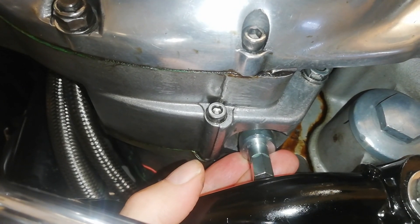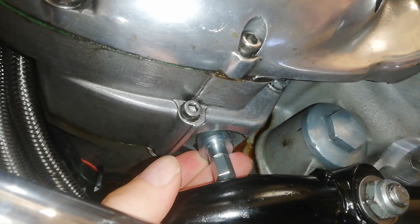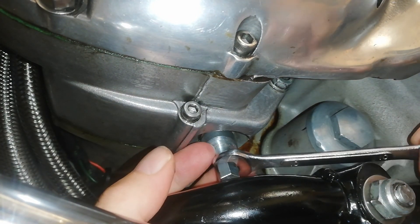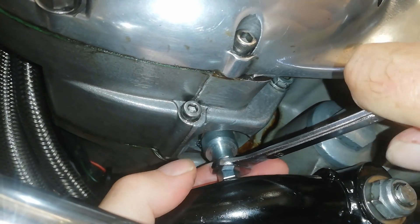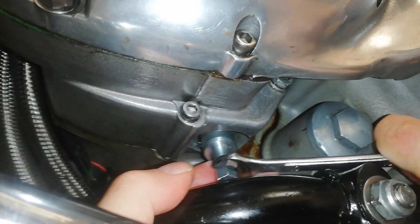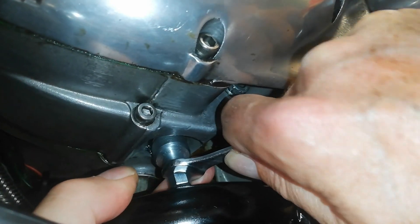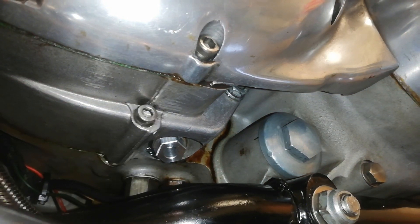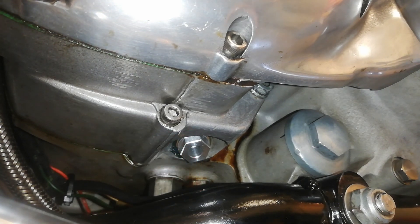I'm just finishing screwing the adapter in now, using the 10mm spanner on the special wall extension. Getting that as tight as I can - I really don't want this thing to leak. That's pretty good and tight now. That's the adapter now in place, ready for the actual sensor itself to slide up inside.